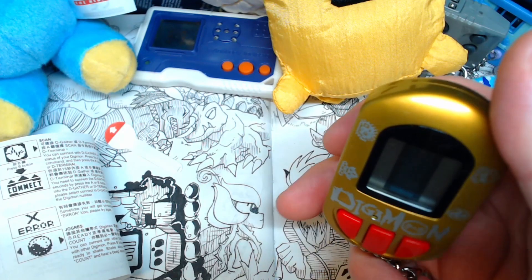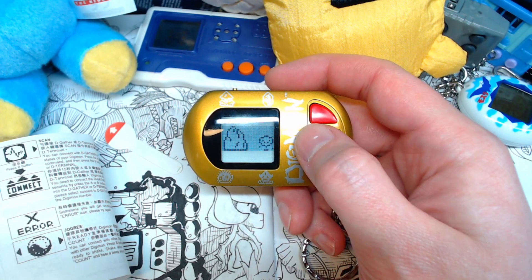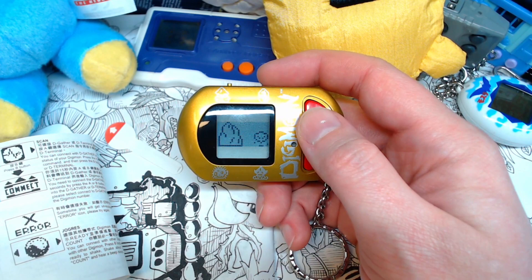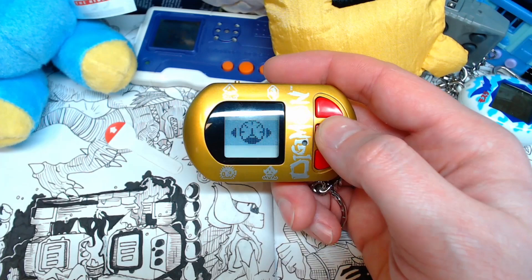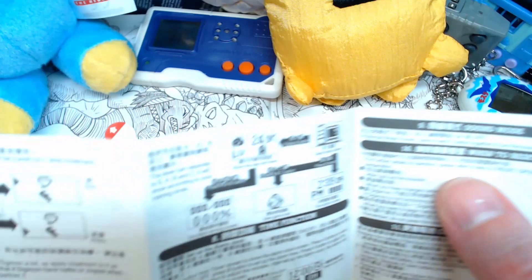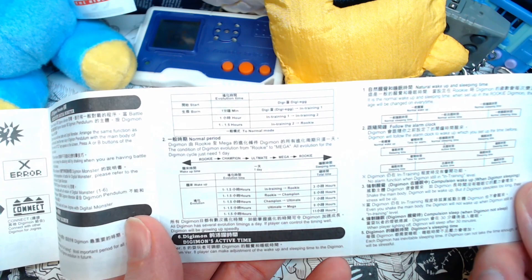Let's see if eight works. They claim that was 14, but I want you all to know that was a lie. That was just eight shakes and it counted nine. I do hear the pendulum inside knocking around a bit, so I guess I will have to be careful about that. The strength heart actually went up one. So I just have to train a whole lot. I also saw on the back some confirmation about the actual time it takes to evolve — from being born to in-training two takes an hour, and then from in-training two to rookie one is 1.5 hours. So yeah, it could take some time.